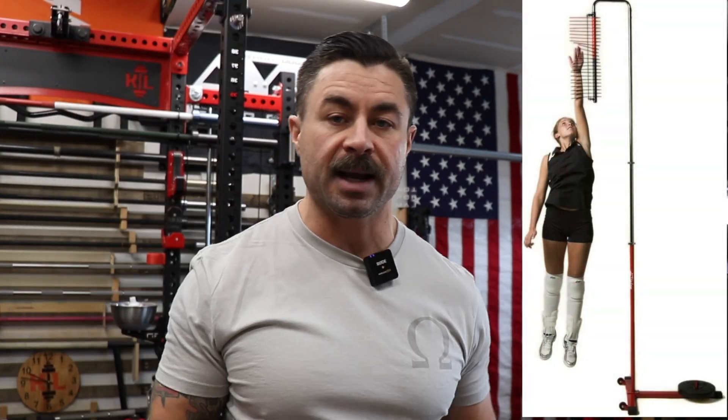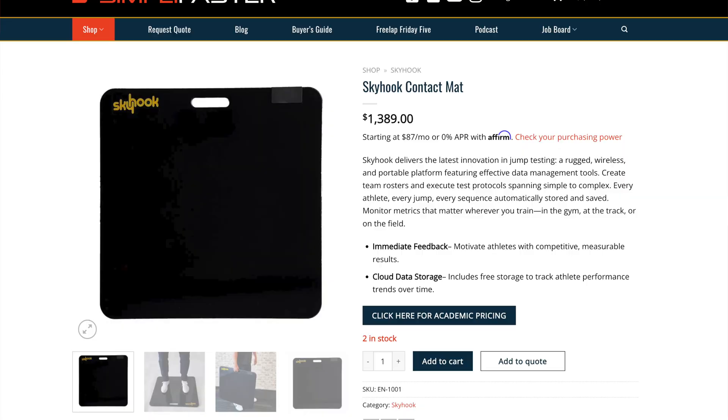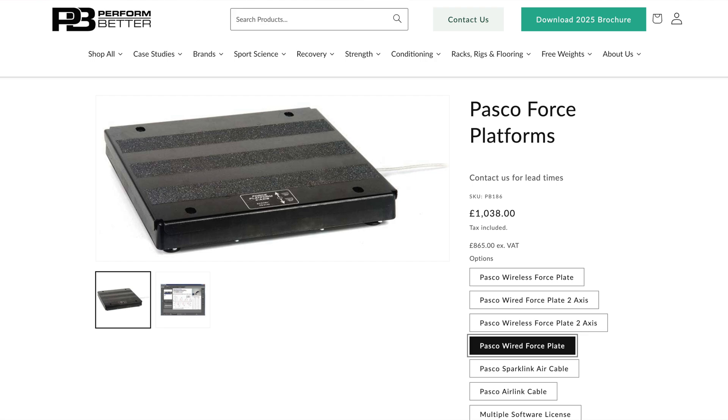Traditionally, you've had to buy massive pieces of equipment. You would have to go spend thousands of dollars and buy this large piece of equipment if you're a coach — you would jump and hit the sticks. I think we all probably did that in high school. There are jump mats you can buy that measure ground contact time, and then you even have all the way up to thousands of dollars to get force plates.